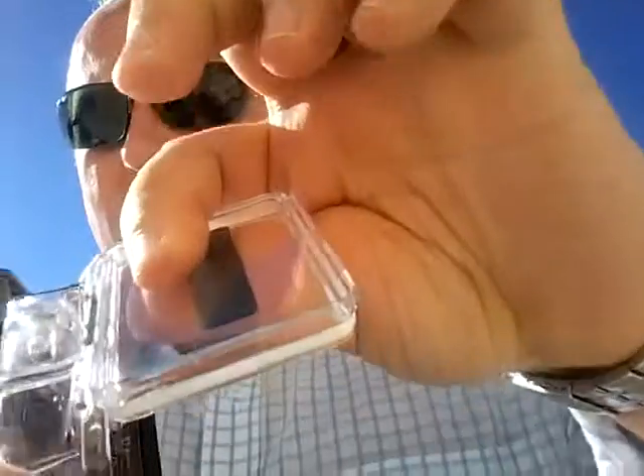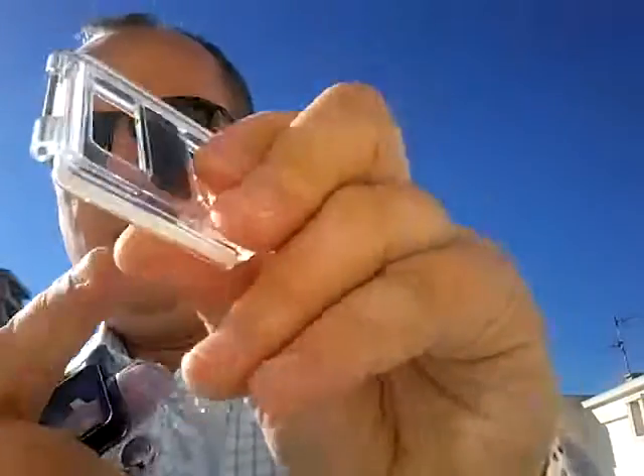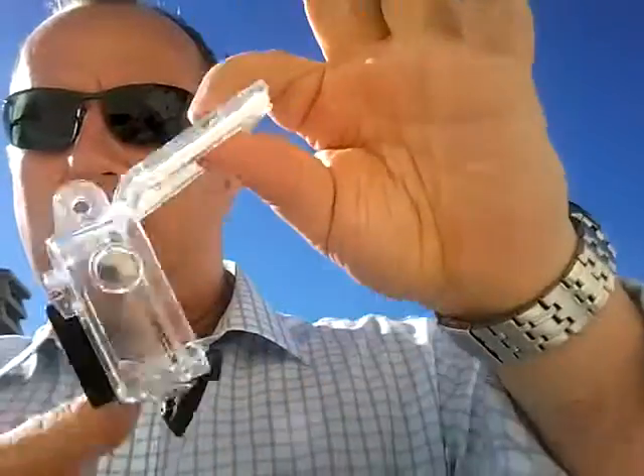I'll just do that again so you can see it. You just twist it a little bit and it'll come out. Just make sure you've got the foam on the inside, not the outside. Then just push it down — take it so it's straight and it'll click straight in there.